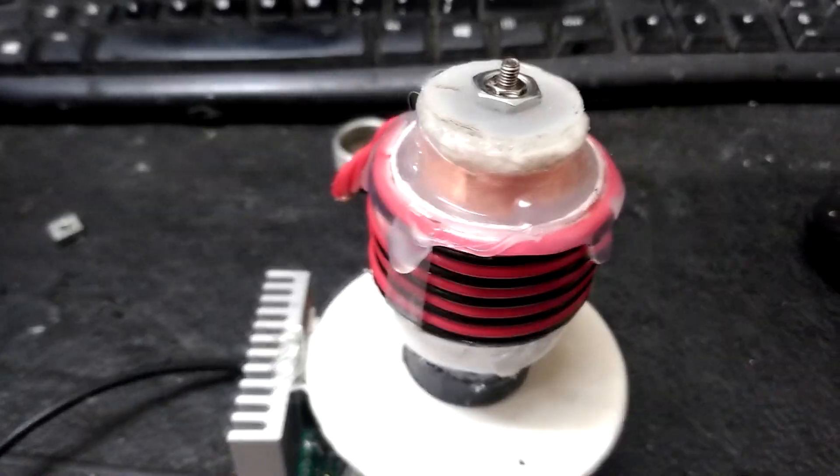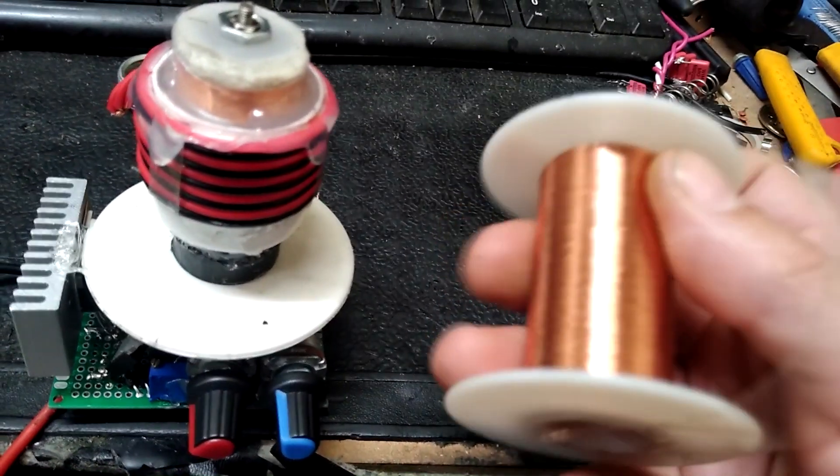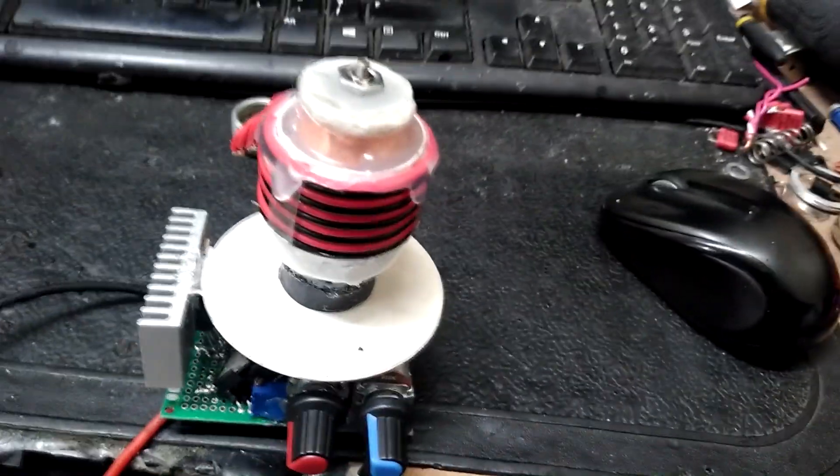Slightly scaling that up would greatly improve that. But it really sucks because this is 40 gauge wire, and man, I have enough to wind another coil — I really just don't want to do it.